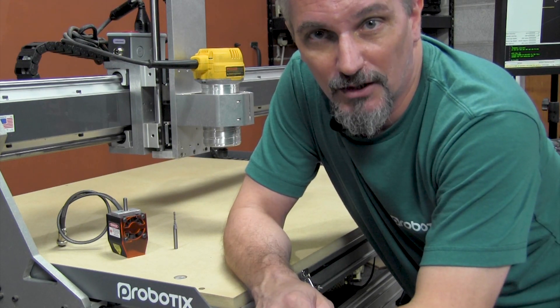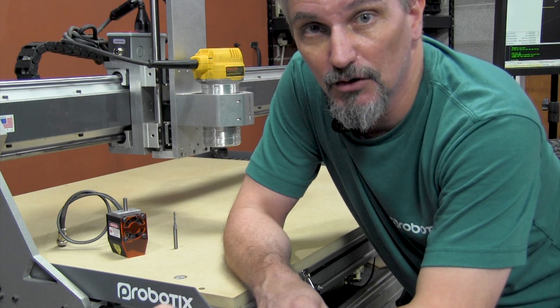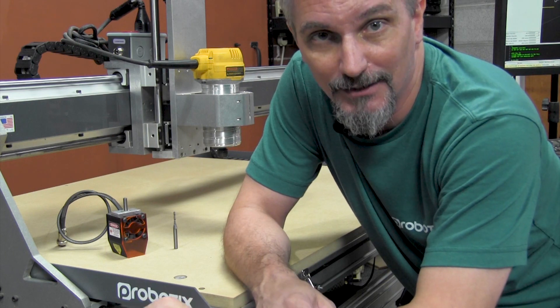The spool board is larger than the work envelope of the machine, and the grid will allow you to see where the work envelope stops so that you will never accidentally mount your stock outside of this envelope.